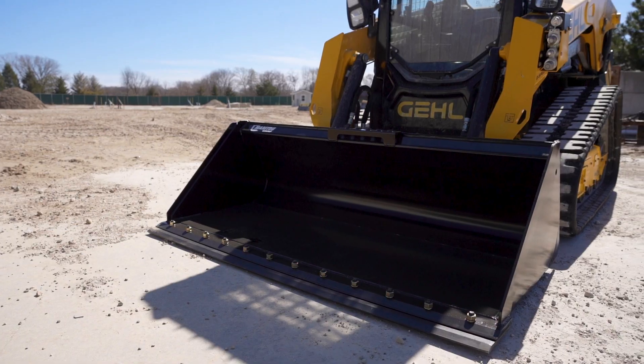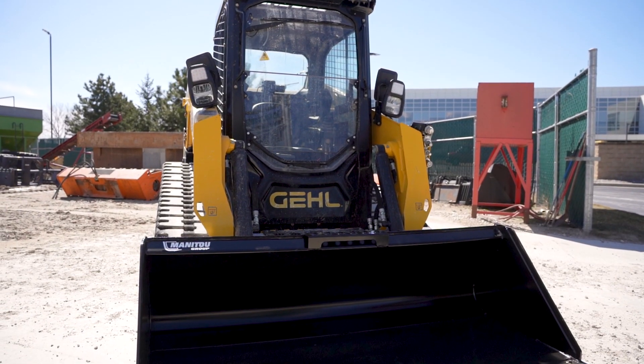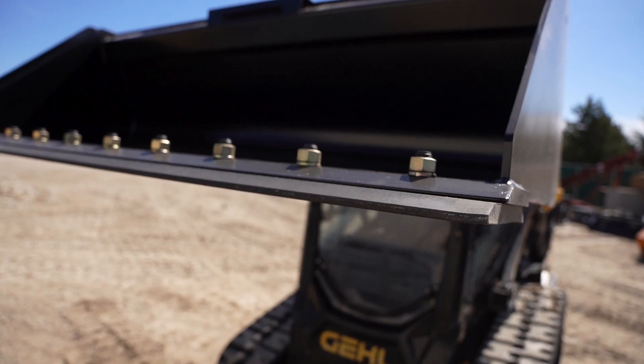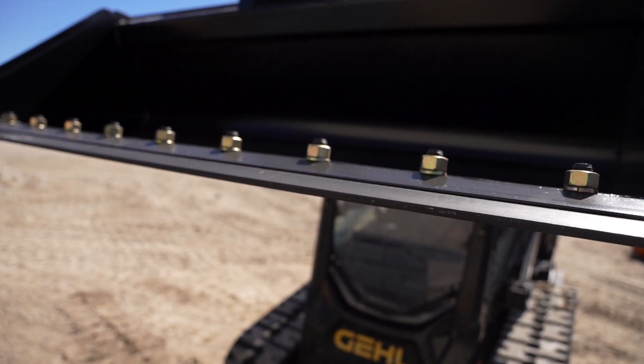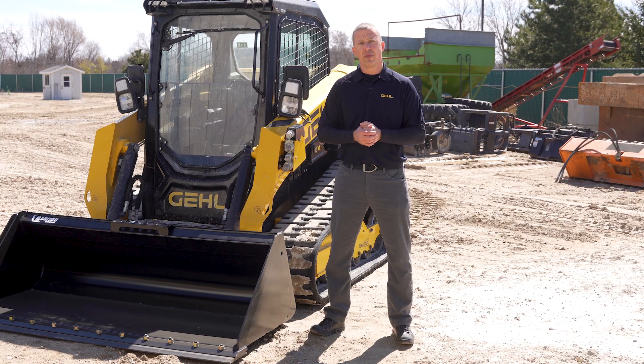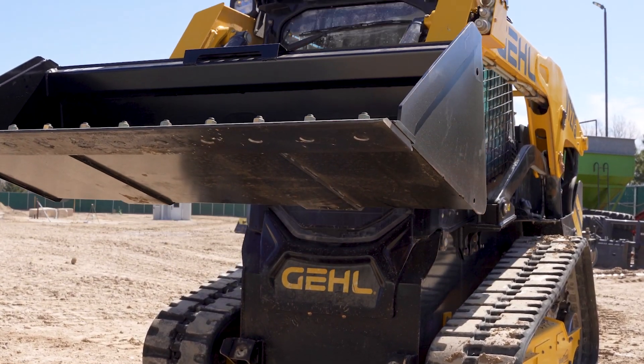Hi, David Klaus here from Manitou Group Attachments. I'm the product manager for a range of compact attachments and today we're going to take a closer look at one of our dirt construction buckets. At Manitou Group Attachments our approach is about durability. It's about customer satisfaction over manufacturing efficiency and every one of our attachments you can see that.